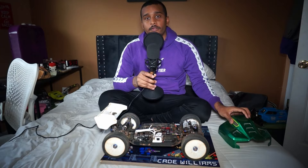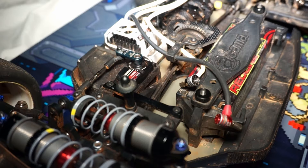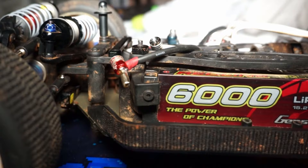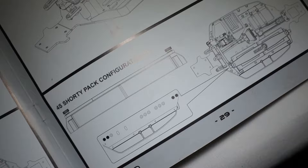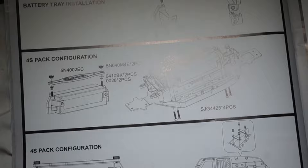Before we talk about how the car did on the track, let's take a look at what makes the car tick and what makes it unique compared to other buggies on the market today. Looking at the innards of the buggy itself, the buggy doesn't seem too different from other buggies on the market: standard front, center, and rear diffs, standard C-Hub configuration, and standard gearing.